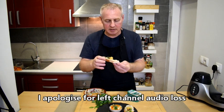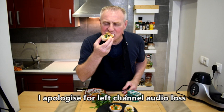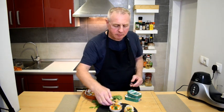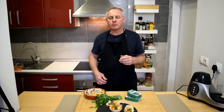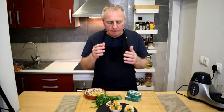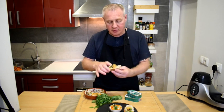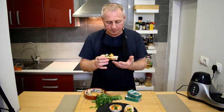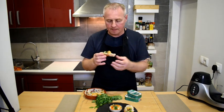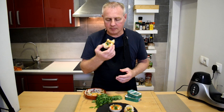We're going to give it a taste test. That is delicious — there's creaminess there from the butter and the cream cheese, pepper, the lemon. That is one really impressive pate.